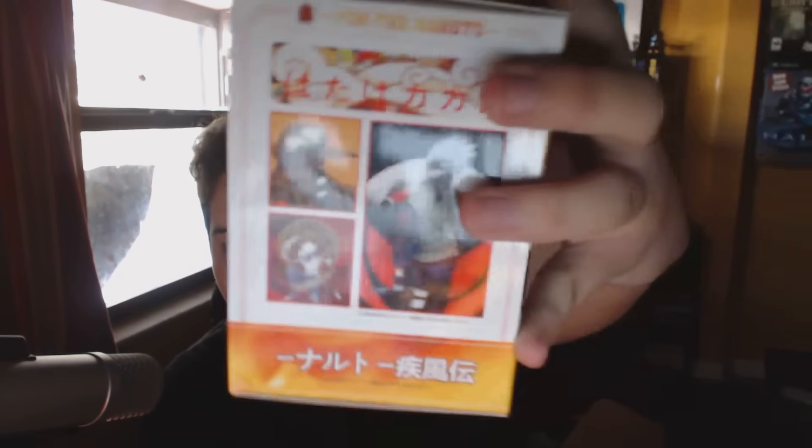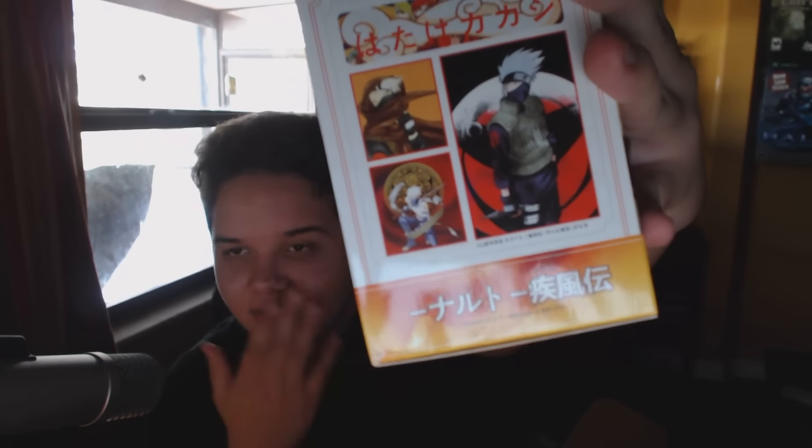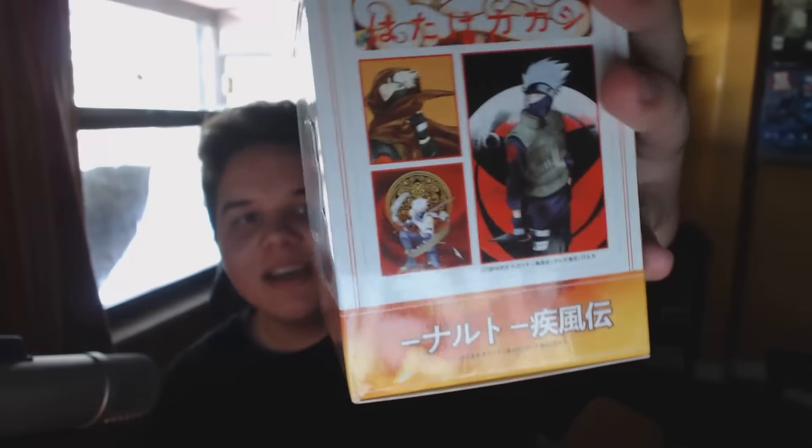The next thing we have — oh wait, this is just paper. Moving on, the next item is from Naruto — I think it's Sasuke, but I'm not sure. Actually, he's got a mask, so I don't think that's him. Oh yeah, that's the dude that trained them — I can't remember his name. It's one of those shows I used to watch but grew out of, and now there are so many episodes it's impossible for me to catch up.